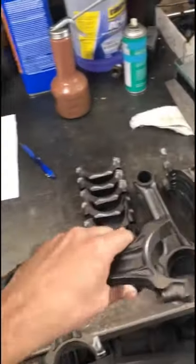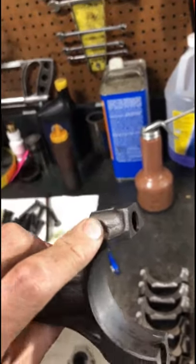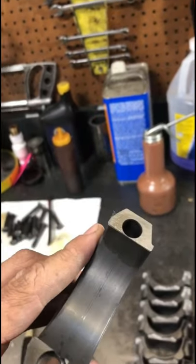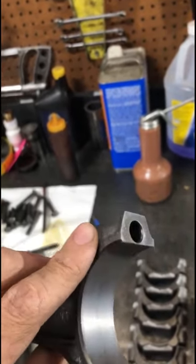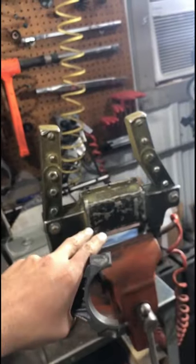I'm working on these Pontiac connecting rods, going to get them resized, and I noticed that these connecting rods are kind of attracting little bits of metal filings — you can see there — and that's telling me that these have become magnetized a little bit. So we're going to demagnetize them using our magnetic yoke.